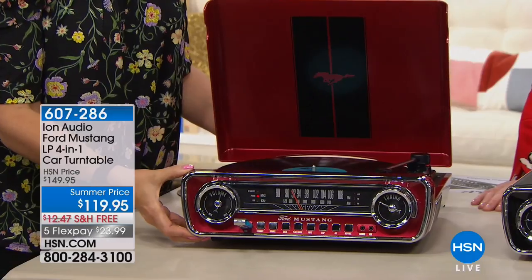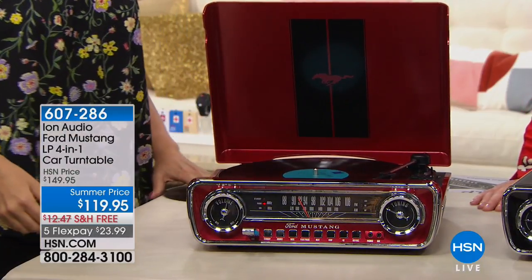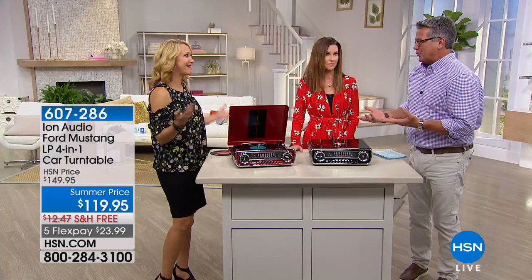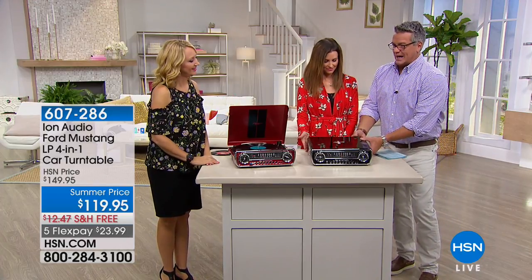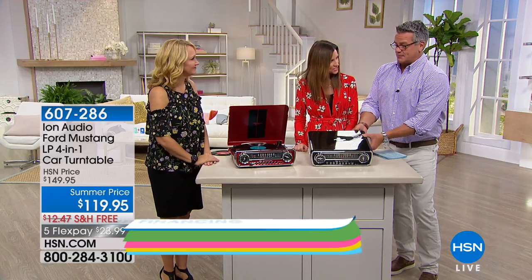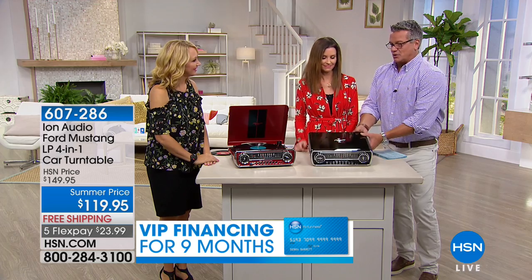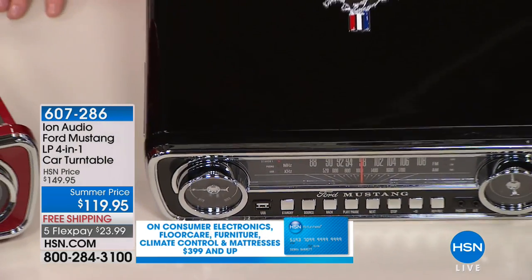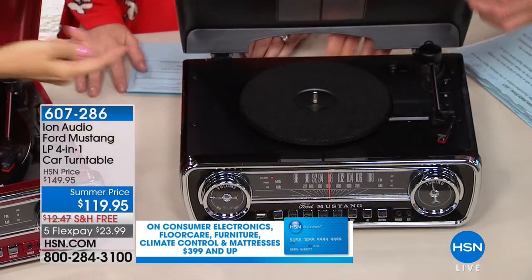Look at the styling — made to look like a Ford Mustang. We have it available in what we call candy apple red or this incredible black. I've always loved the red, but now when you look at the black — and I'll hold it up to you — it's a tough choice. And inside, when you open it up, there's your player.